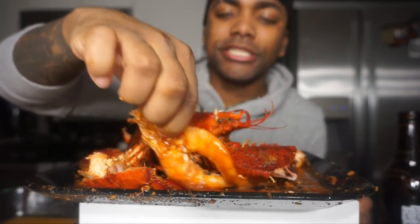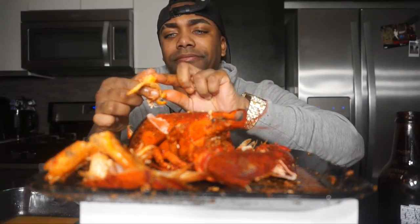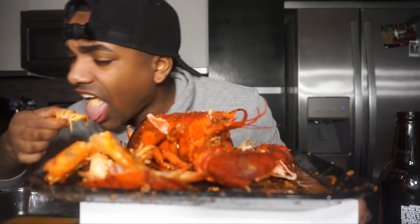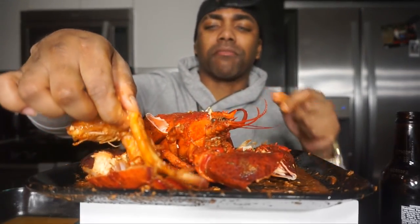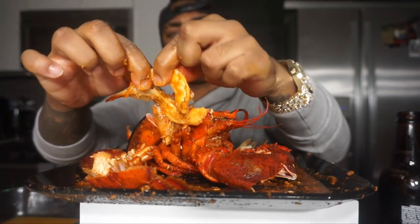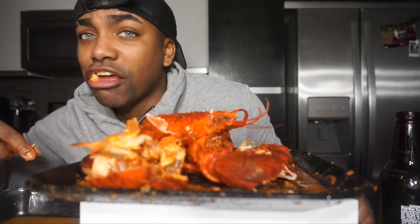Oh yeah, we do got more shrimp in here — heck yeah, I was looking for shrimp. We got shrimp right here. They're jumbo shrimp, so I had to cut them. They still come with their shells and I just take the meat out of them like that. Make sure you're not grabbing those shells. Boom, that's all you. Get that in some butter — everything's a little better with butter.